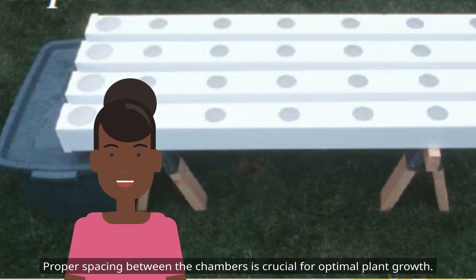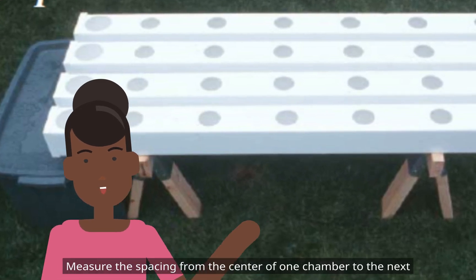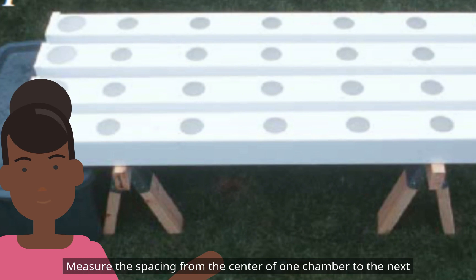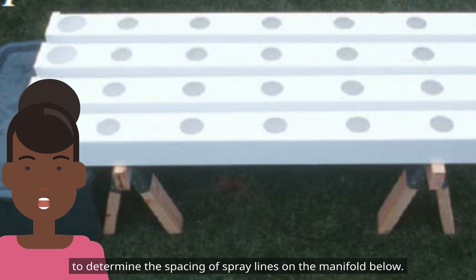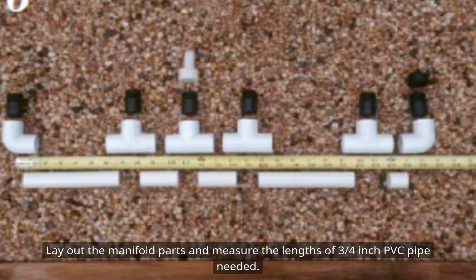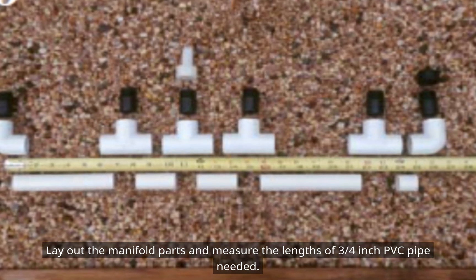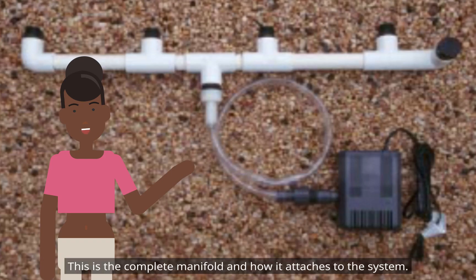Proper spacing between the chambers is crucial for optimal plant growth. Measure the spacing from the center of one chamber to the next to determine the spacing of spray lines on the manifold below. Lay out the manifold parts and measure the lengths of 3/4-inch PVC pipe needed. This is the complete manifold and how it attaches to the system.